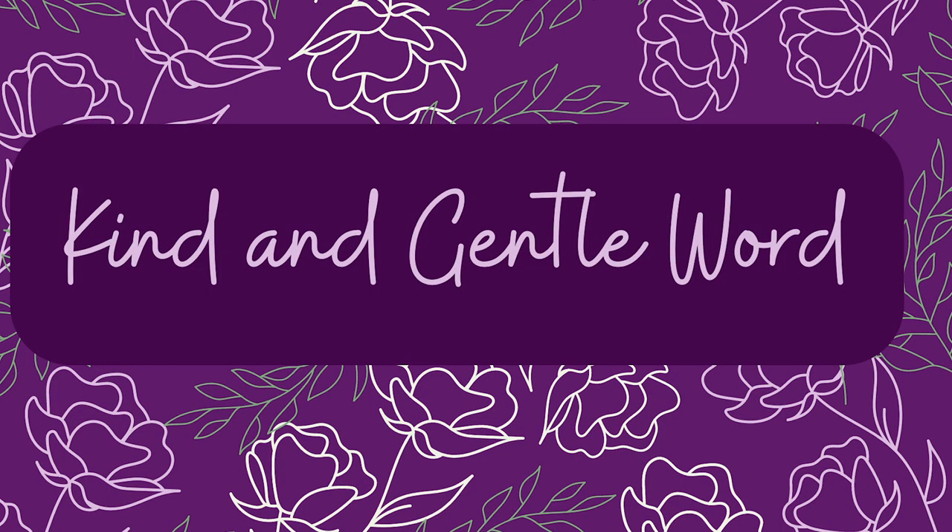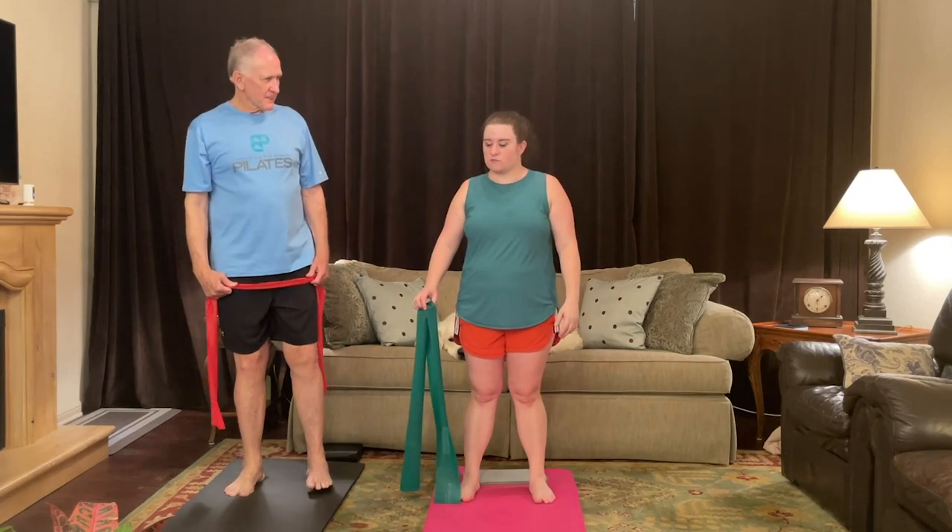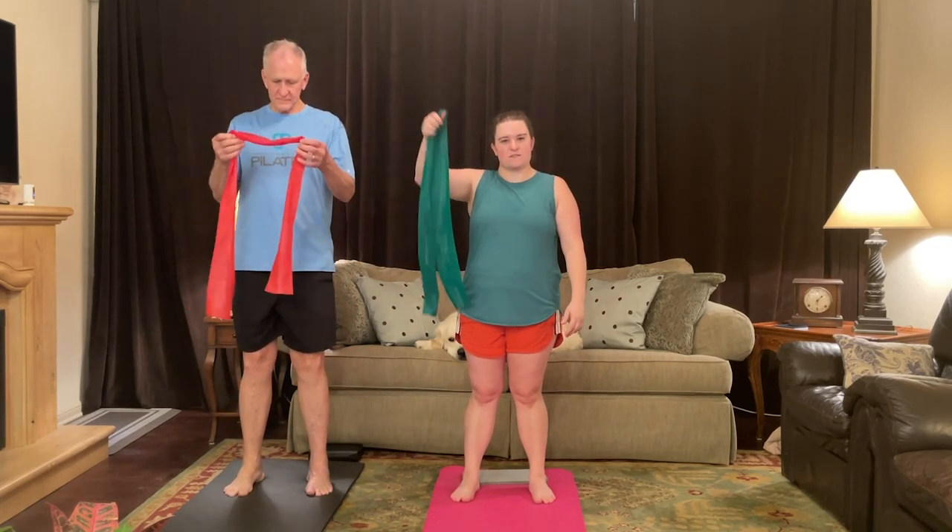Let's try that again. Welcome to A Kind and Gentle Word. I'm Jordan, and this is my dad, Greg.